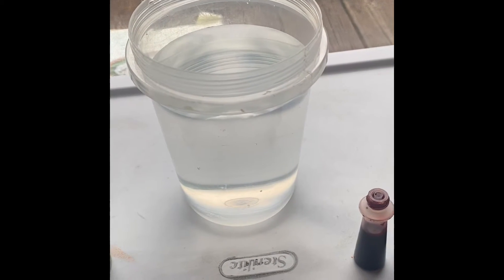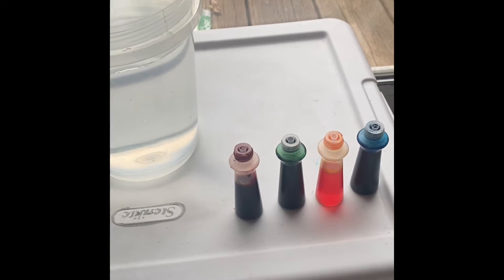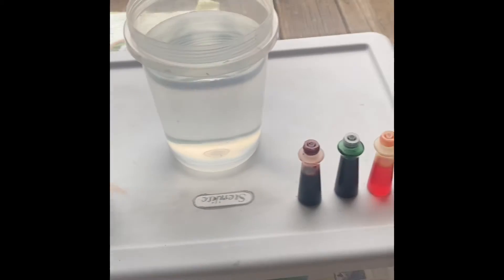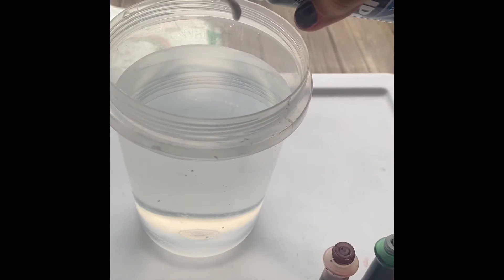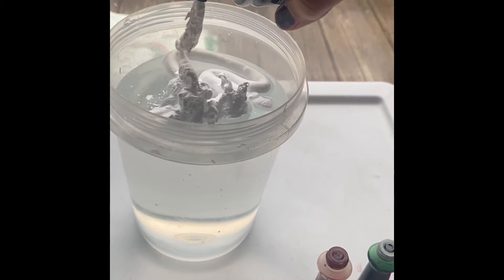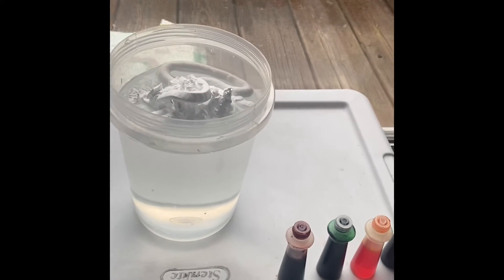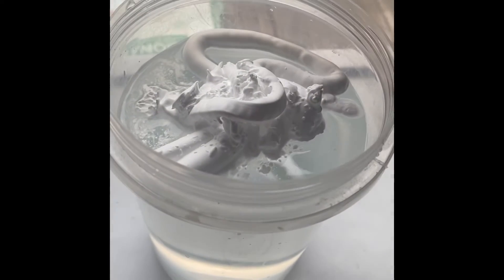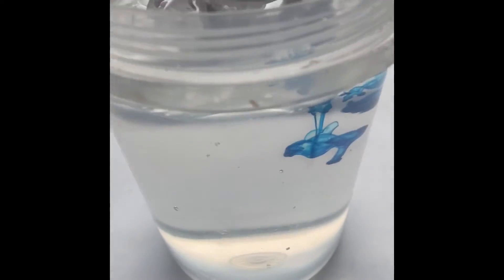Hello guys, today we're going to do a colorful rain experiment. We need food coloring, shaving cream, and a jar of water. To make the cloud, we're going to first put some shaving cream into the jar.